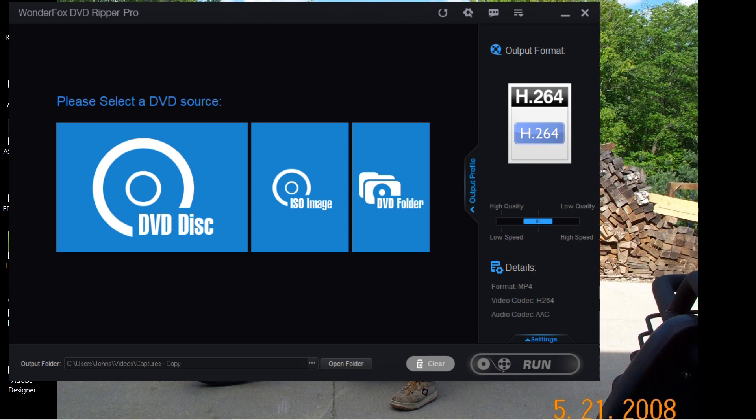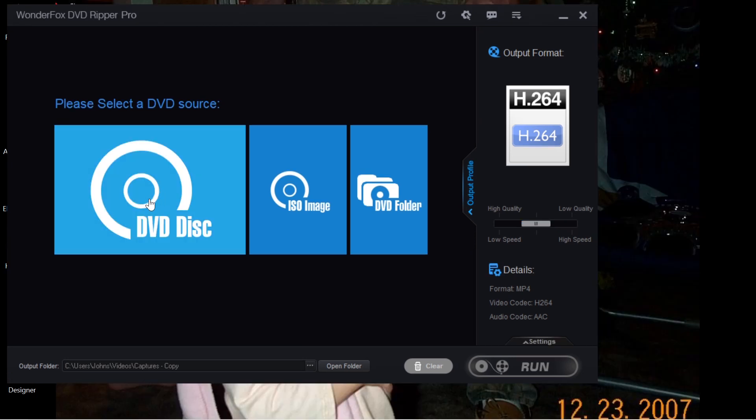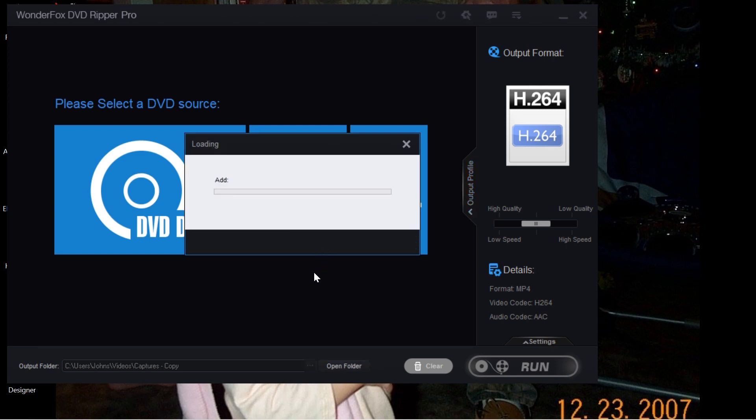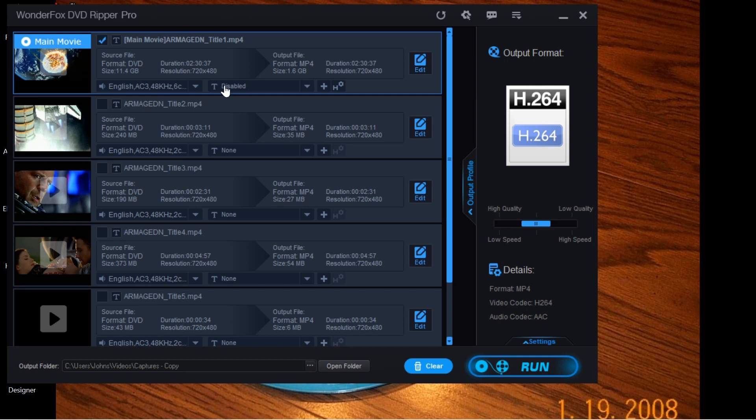The main reason I'm making this video is to show you how the ISO file is created. If you click on the DVD disc here and you have a DVD in your drive, it will tell you what it is. You hit OK and give it a minute to load. Once the DVD loads, you'll see a check mark for the main movie, and all you have to do is hit Run to start converting it into a digital file.